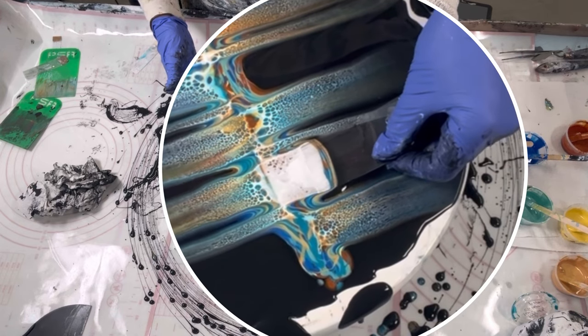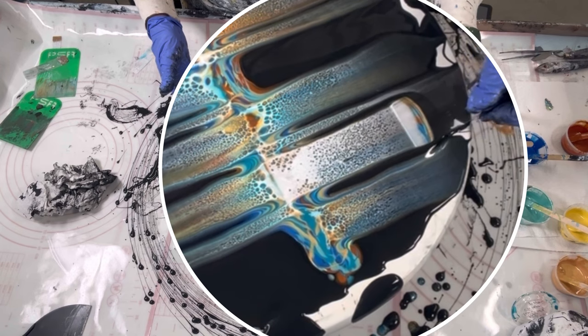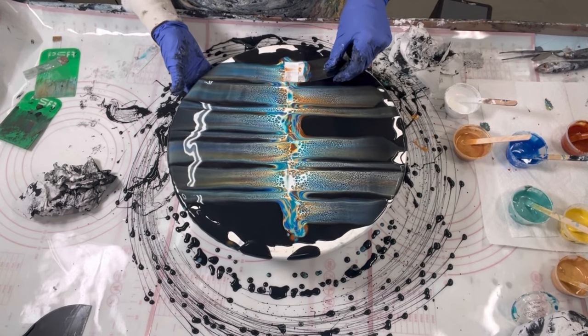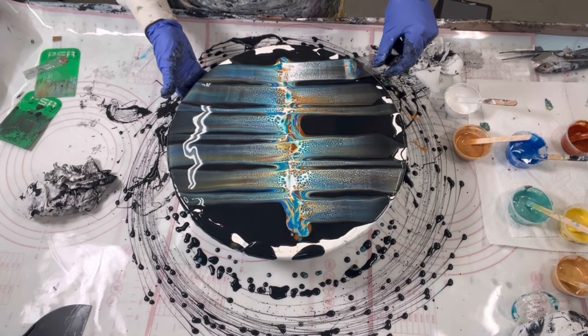When you're pulling through, you want to pull at a steady pace — otherwise if you hesitate at all, it'll leave a mark. Don't be in a big hurry; the paint will wait for you. Just take your time and get the composition where you want it.